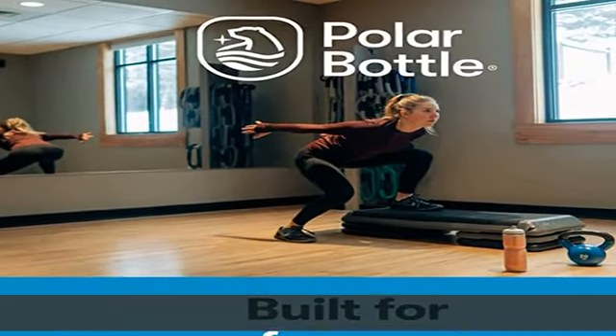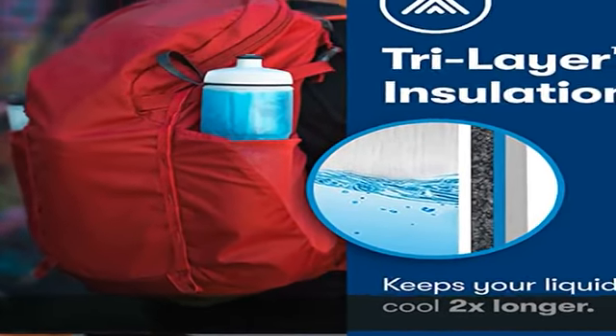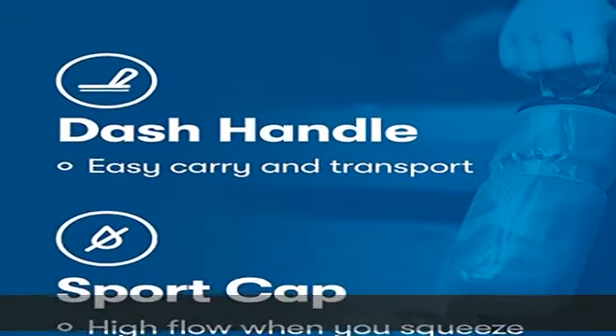Optimized to fit in your bike bottle cage. Made in the USA — we are proud to produce all Polar Bottle products in Colorado, and all parts are sourced in the USA. Check the description to get this product today at the best price.